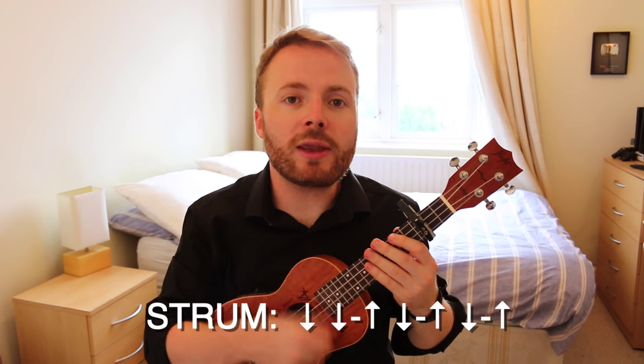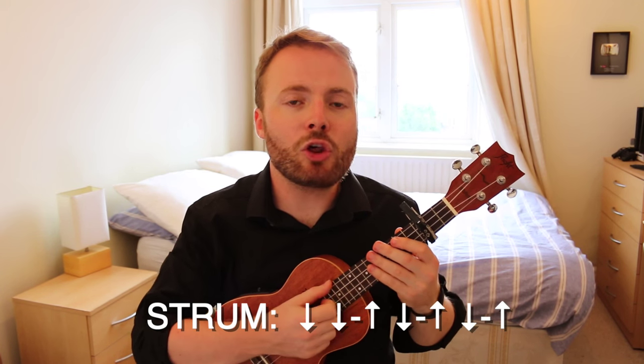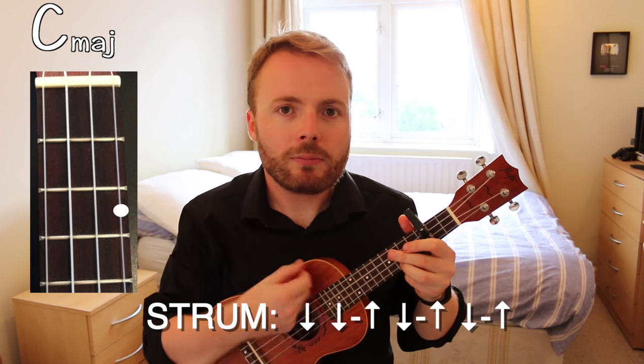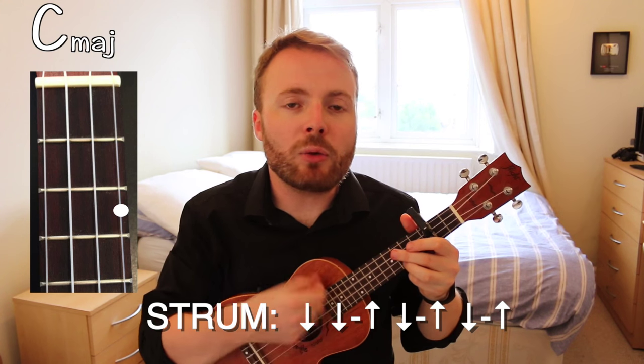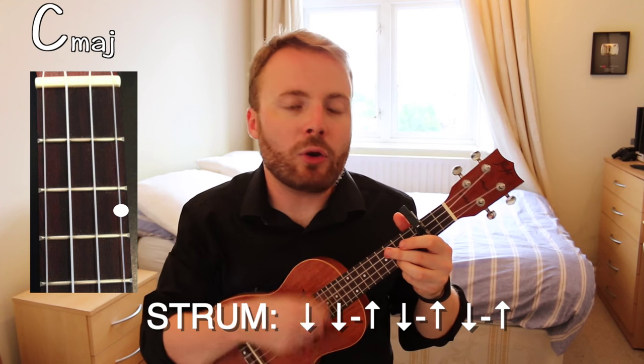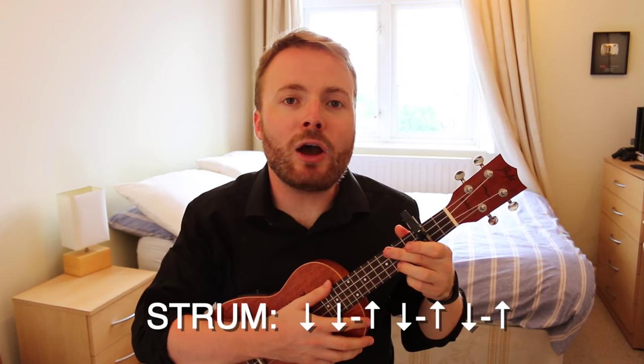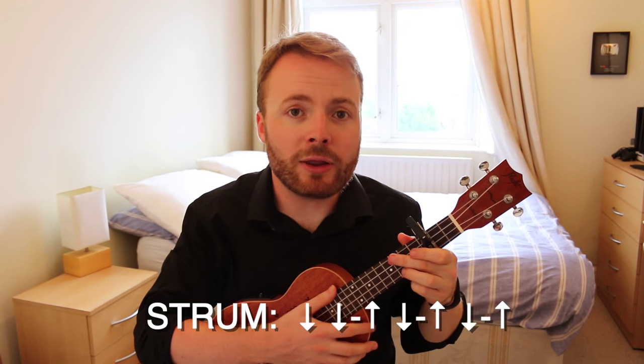Now the strumming pattern I'm playing all the way through the song is: down, down, up, down, up, down, up. Let me show you on the C. Now you need to play that pattern over and over again until you can play it without thinking about it.